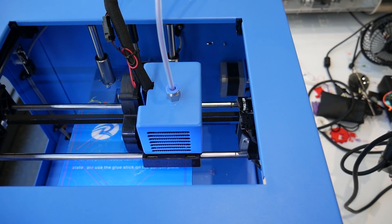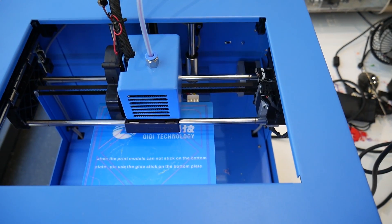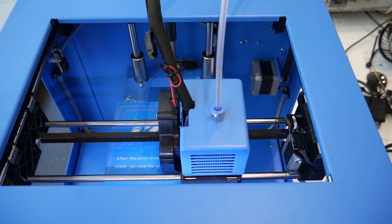Welcome back to Maker's Muse. So the X1 has a very practical design approach. You can definitely see the roots with the same motion design as the original MakerBot Replicator, but the chassis is an entirely new design by GD Tech.